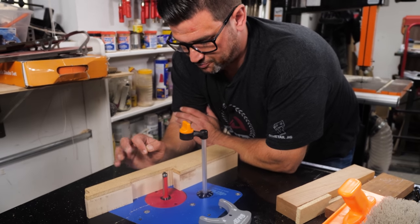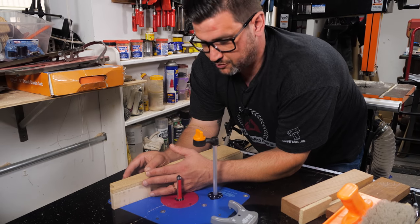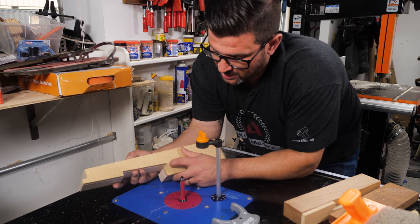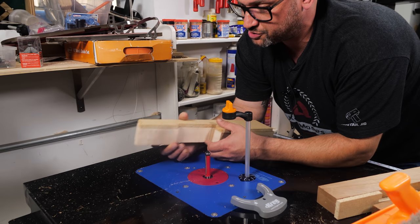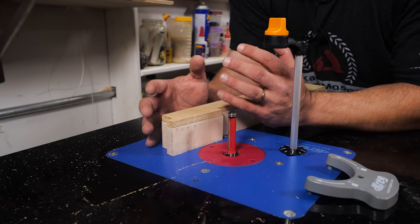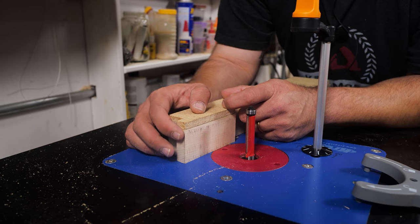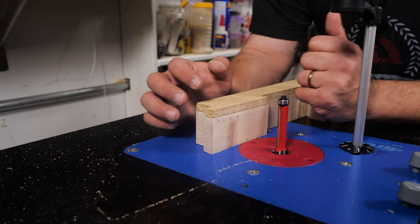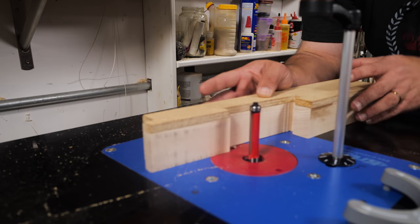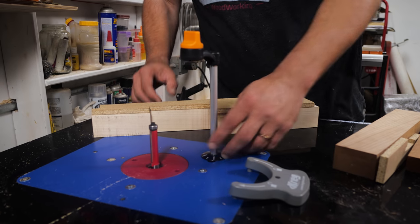With the template reattached, the reason you want to get so close with the bandsaw — or a jigsaw, it doesn't matter — is to make it easier on the router bit. With pieces like this you can't always use a flush trim bit due to grain direction; you can't do end grain with it. The less material remaining, the easier it is to clean up with a chisel. The template gives you a reference for your chisel in the corners and keeps your joints true. Cut ensuring you're going in the correct grain direction, then fine-tune at the bench.